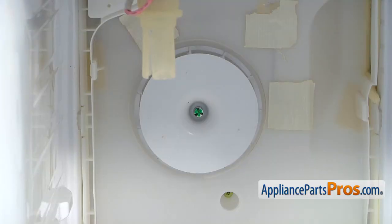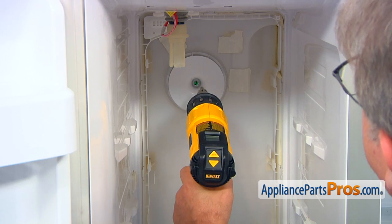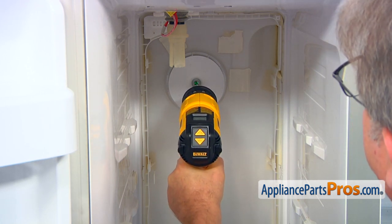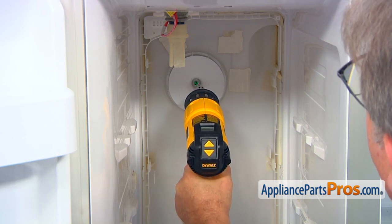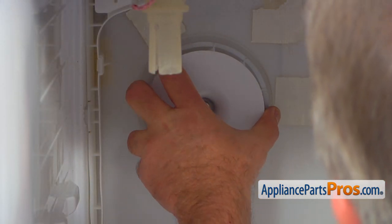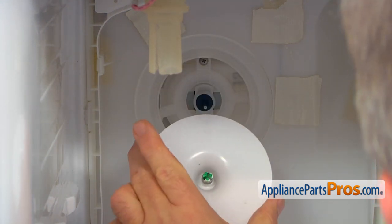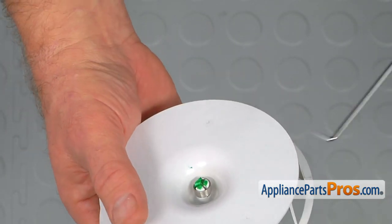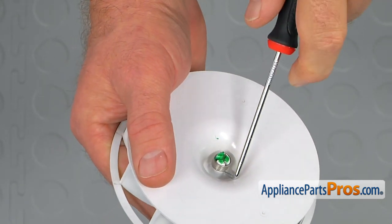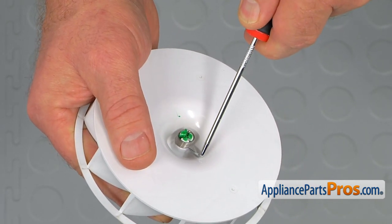Here's the fan blade that we need to replace. Before pulling it off the motor shaft, we need to hit it with the heat gun right in the center to break loose the glue. It will take probably about a minute, no more than that. Grab the fan and pull it straight out. Now we need to remove that holding spring from the old fan blade using the hook — pull it up.